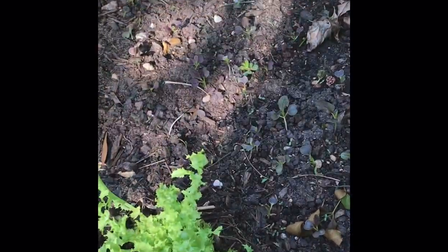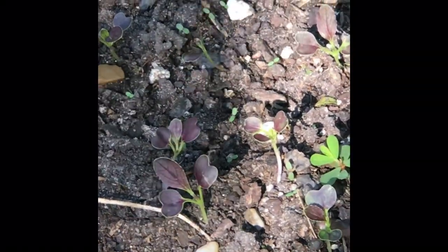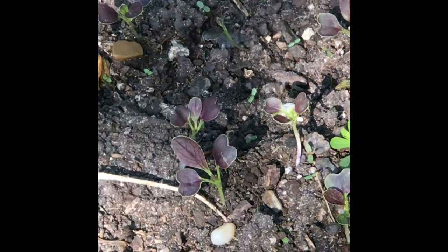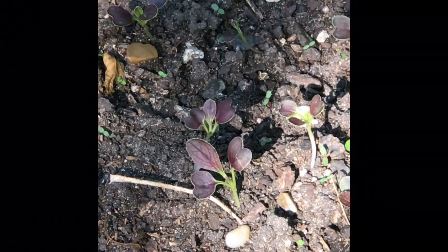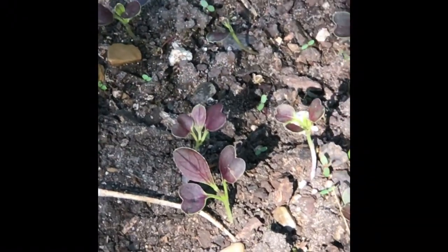You can see the purple bok choy — there's a weed in there too — and it's getting bigger. Yesterday I had my lawnmower guy out here and he wiped out a whole section of this in the front that I had planted in my flower bed.